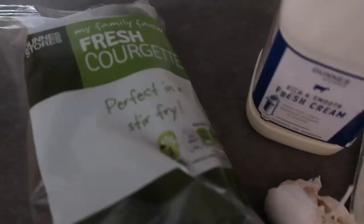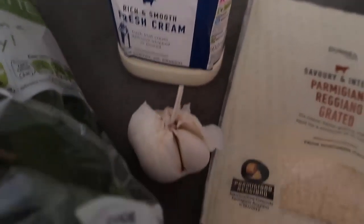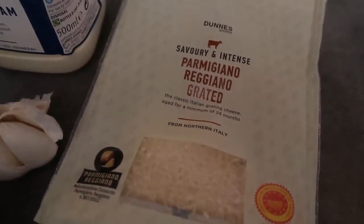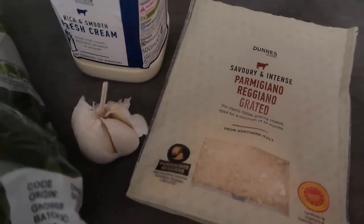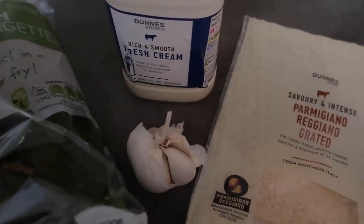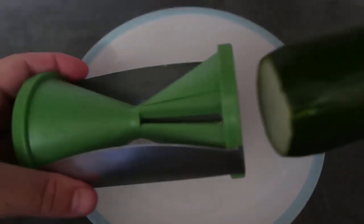For today's final zucchini recipe, I'm making an alfredo using just these four ingredients. We've got our zucchini, fresh cream for a nice creamy sauce, fresh whole garlic cloves that I'm going to crush, and parmigiano to give that lovely cheesiness. It's really that simple - alfredo sauce is really just a bit of cream, garlic, and parmesan. Perfection.